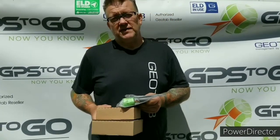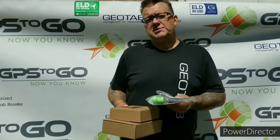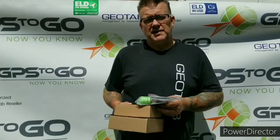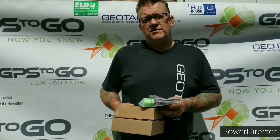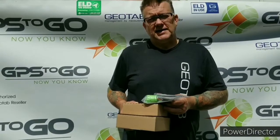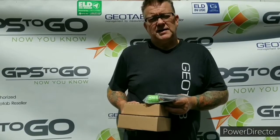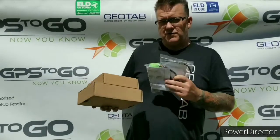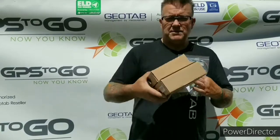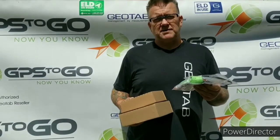GPS2Go has been reselling the product for 12 years. If you've ever watched Heavy Rescue 401, those people all use the Geotab product. Geotab has over 3 million devices deployed around the world, and it's an Ontario company — something to be very proud of. You'll receive boxes and we're going to show you what's inside — maybe our satellite device, maybe our cellular device, and some of our cables. Let's have a look inside and see just what you're going to expect.